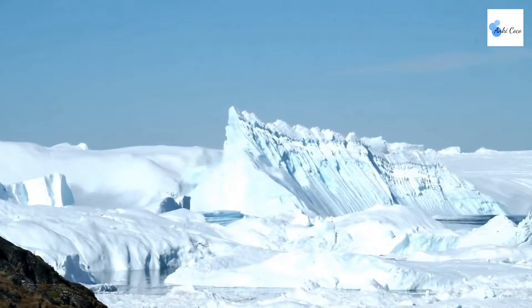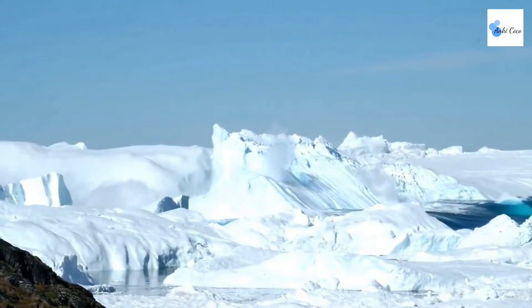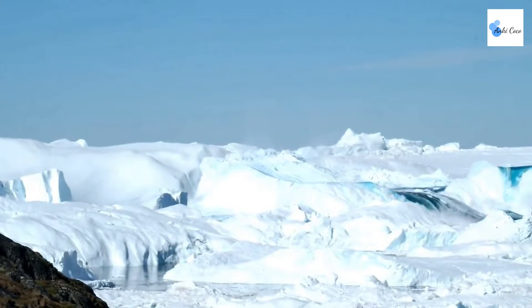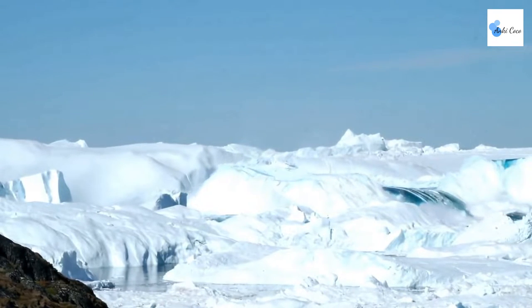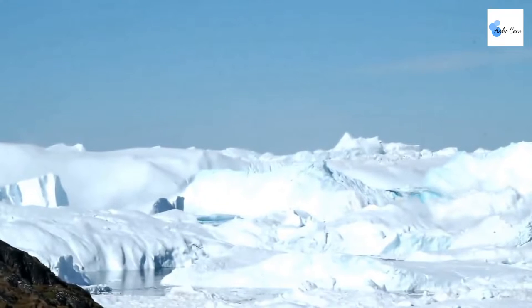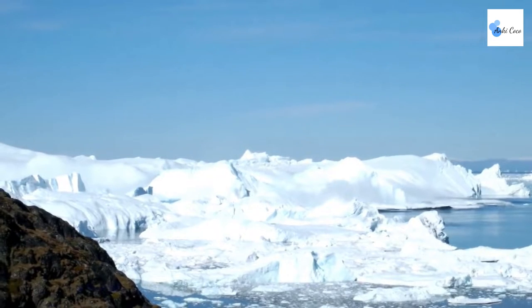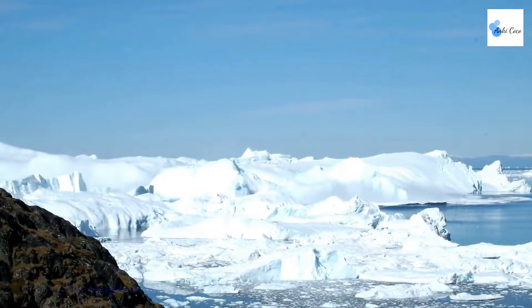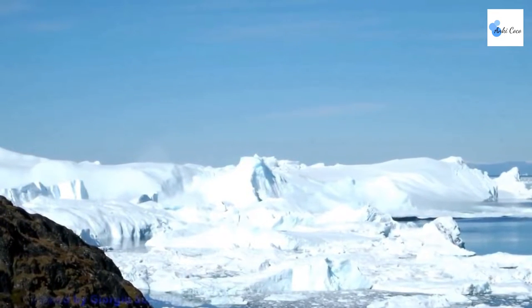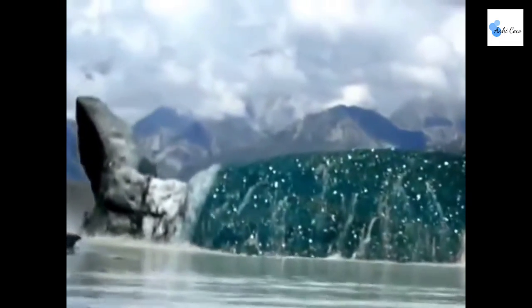Wow! It has a huge boulder attached to it, but it may just be a section of darkened ice.